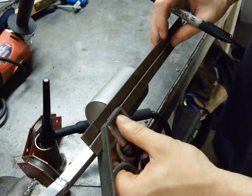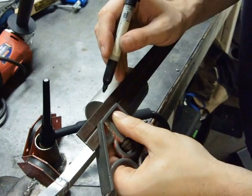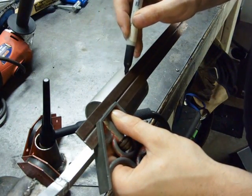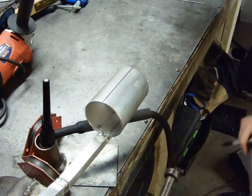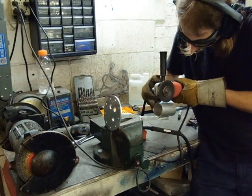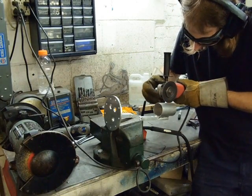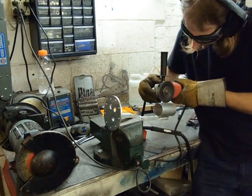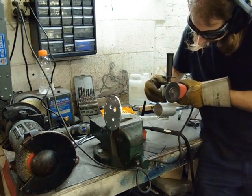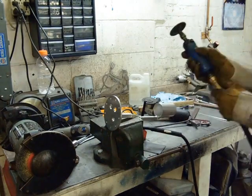The next step is to cut a slit down the center of this thing so that it can be clamped over the pump. Center — that's center enough. Just moving to a thicker grinding wheel.